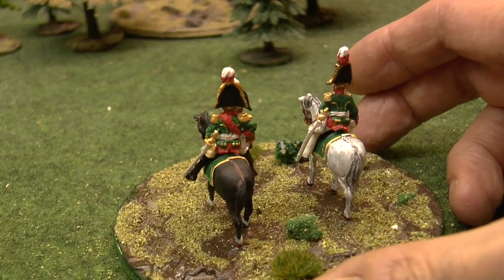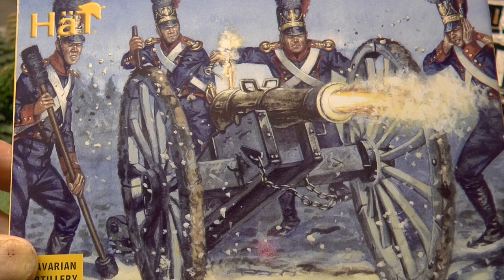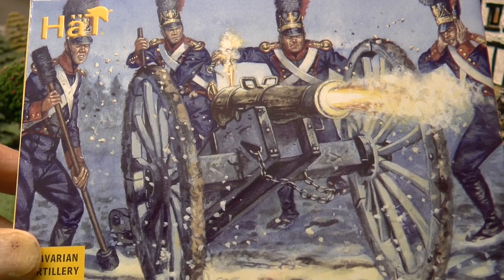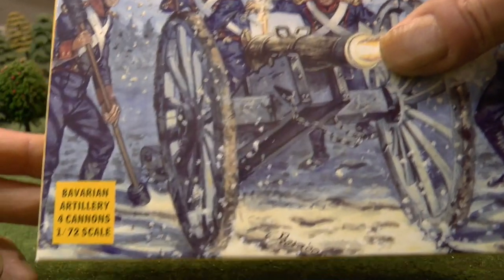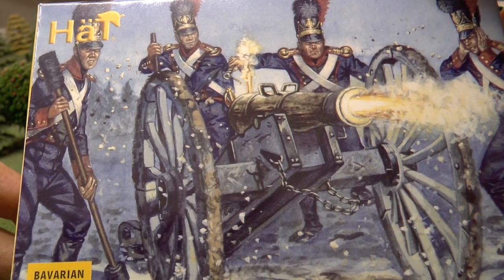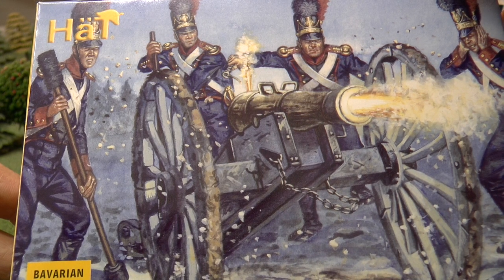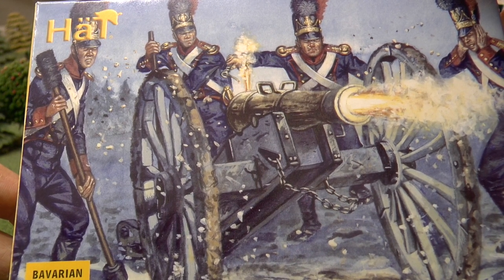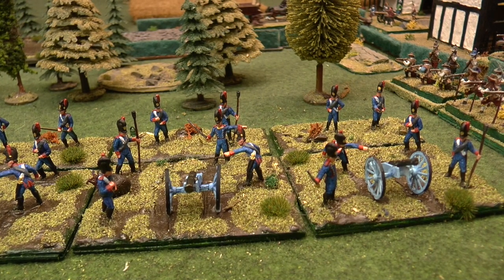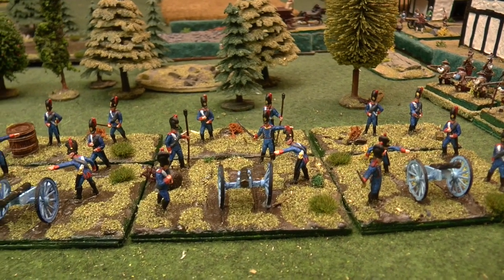Really nice set. So that's that one. Now I've had this box for quite a while — maybe about four years — so I finally got around to doing these because I fancied a change. This is the HAT Bavarian artillery. Four cannons you get in there, and each crew has got six figures, which is great. I like doing the sets with six figures because it gives you a bit of variety and it generally looks better. Just finished these and I'll show you how I got on with them. Here they are — the Bavarian artillery set, four guns, six figures in each unit.